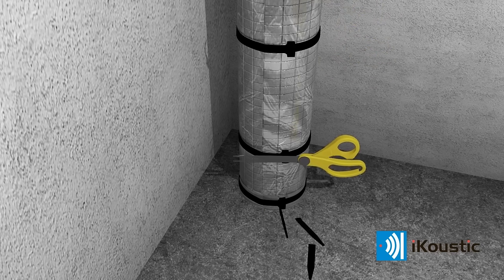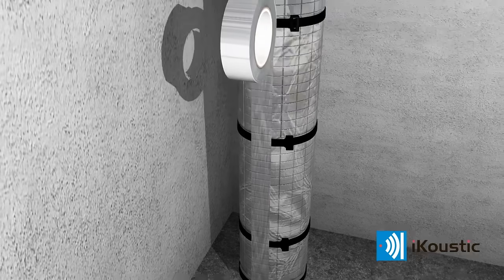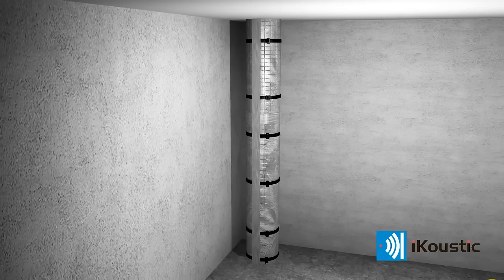Safely cut off cable tie excess. Seal all the joints with aluminium adhesive tape. In addition to providing excellent acoustic protection, the MuteWrap's aluminium finish gives the product a stylish and contemporary appearance.